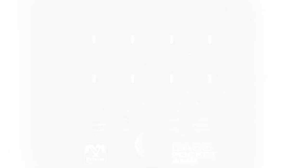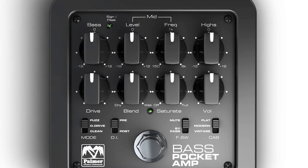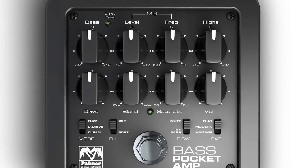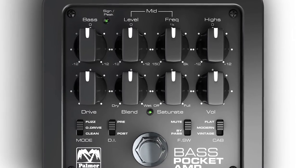We have modes for clean, overdrive, and fuzz. We have cabinet simulations for flat, modern, and vintage. And for the foot switch, you can set it to either work as a mute or a bypass.